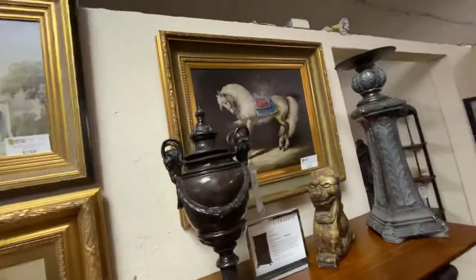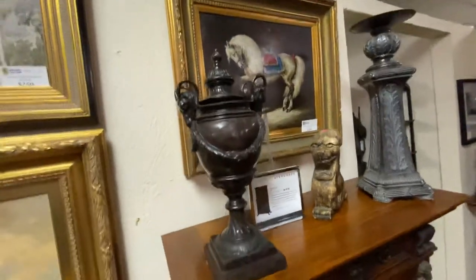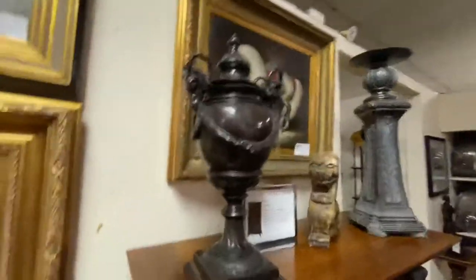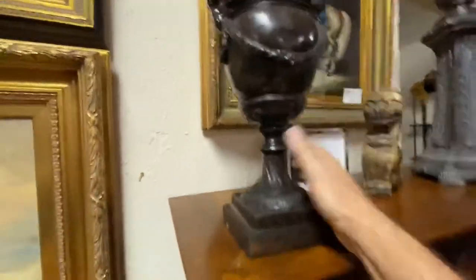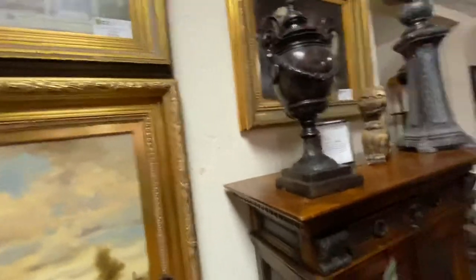Over here we have Napoleon's horse, which is also $395. The urn on top is bronze — let's see what the price on the bronze urn is — $295. This is a really neat piece. I would almost bet money that's probably Maitland Smith.